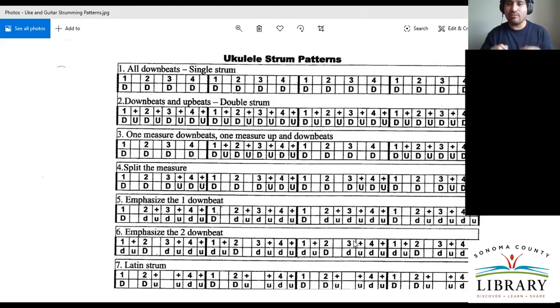That's the most basic strumming pattern. I would really recommend starting with one, two, three, four downbeats, because it starts working your right hand. Any questions on the first pattern before I go ahead and touch on the second one?